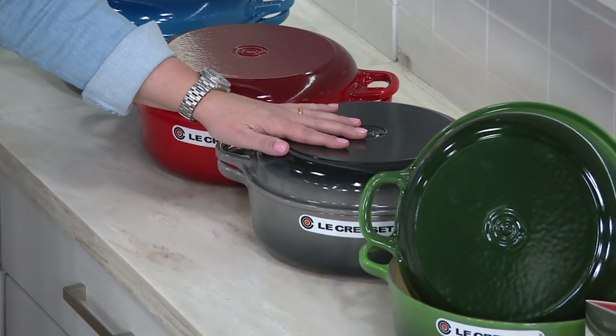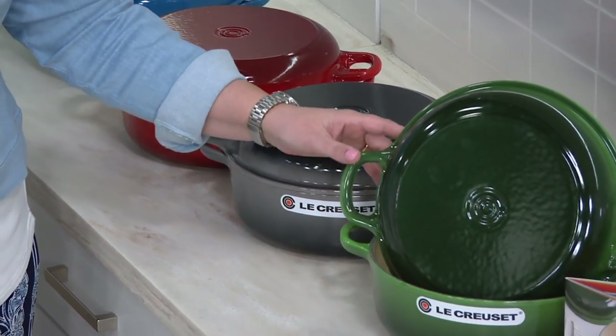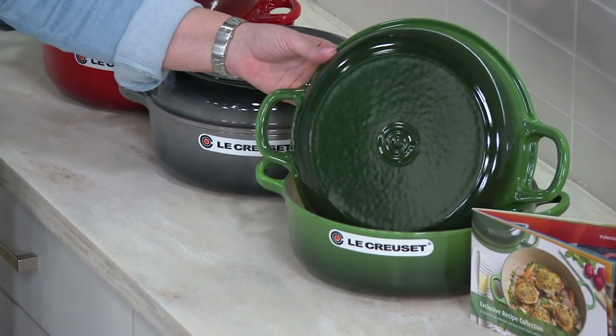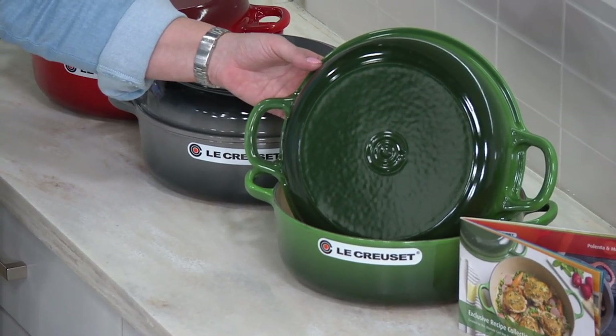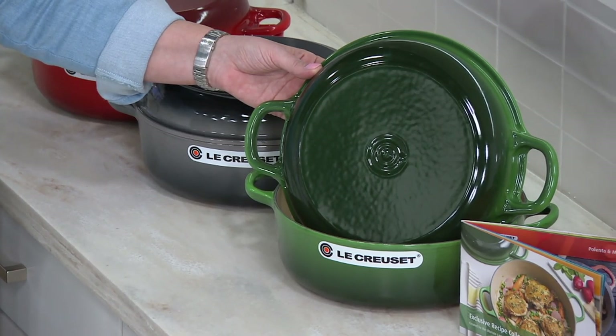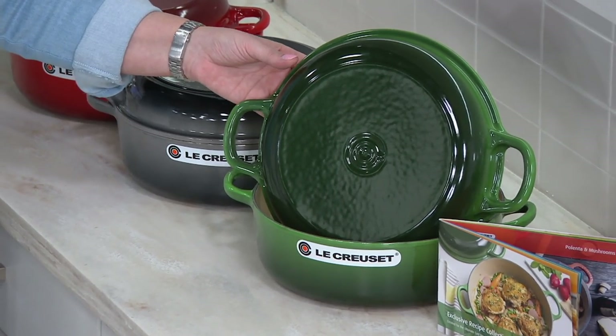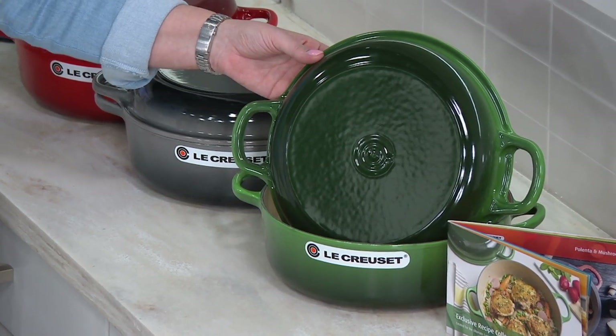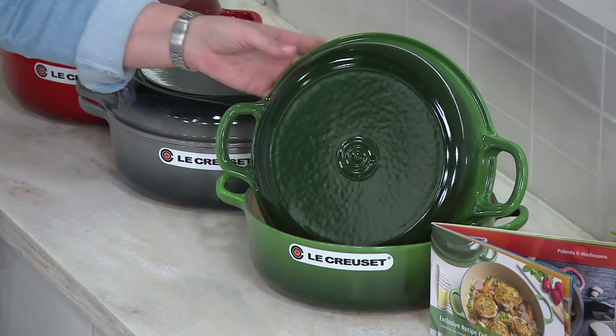And then I promised you a brand-new and exclusive shade — look at emerald. If we're going to go French, emerald or vert? We're going to have to look that up. Just order the emerald and you've got it. You also get 10 recipes from Le Creuset to help get you familiar.